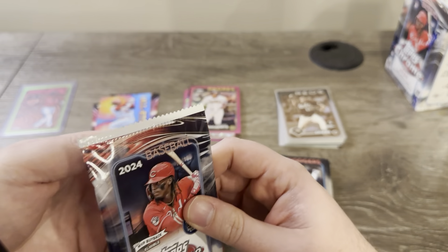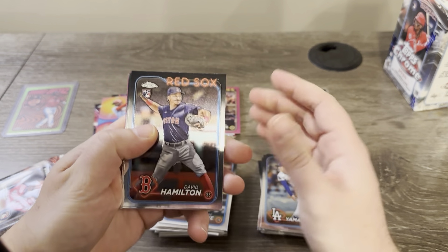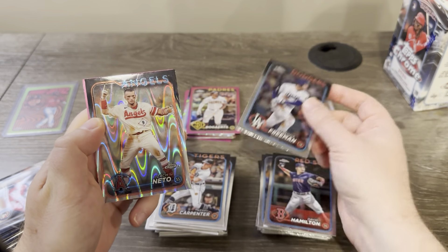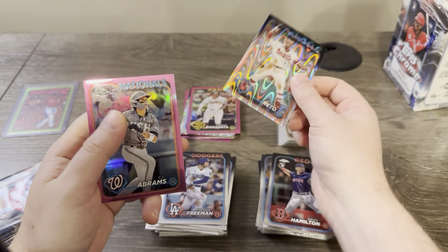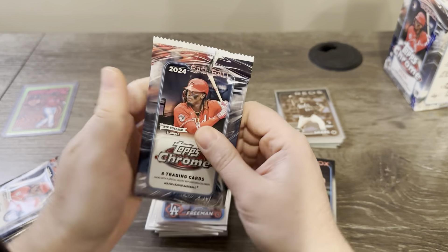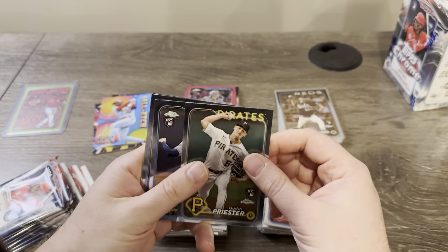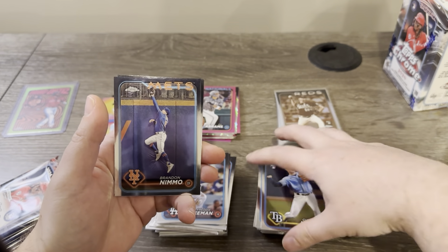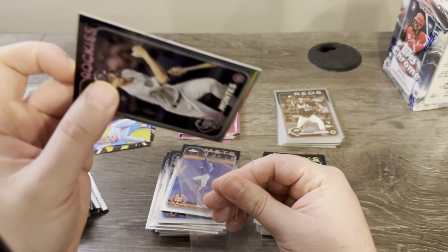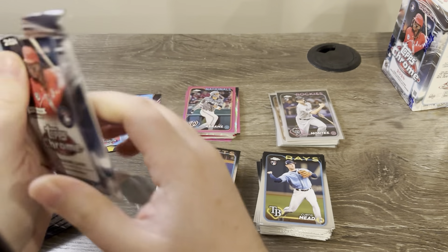David Hamilton — nice rookie. Freddie Freeman on the Ray Wave for the Angels. Zach Neto on the pink, CJ Abrams. Quinn Priester, Curtis Mead rookie, Brandon Nimmo, and Coco Montes on the refractor. God, we're getting a lot of rookie refractors, sepias, Ray Waves, and pinks.